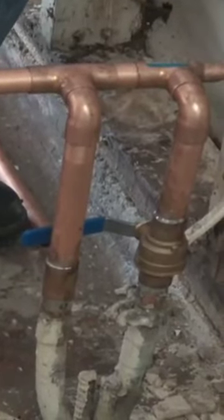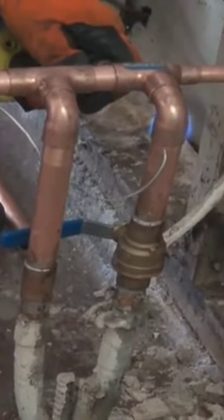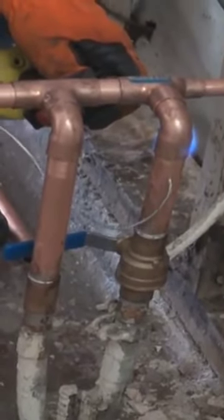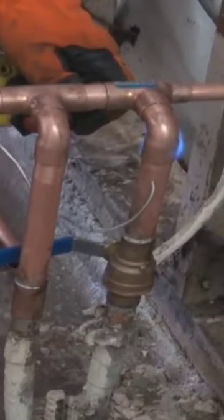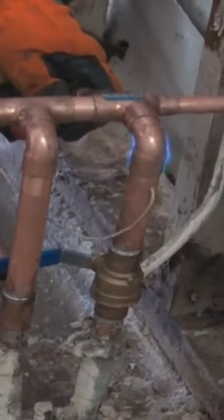The valve is in the cutoff position. Whenever you see the handle going the opposite way of the pipe, that means it is cut off. And if it's going in the same direction as the pipe, the water is cut on.